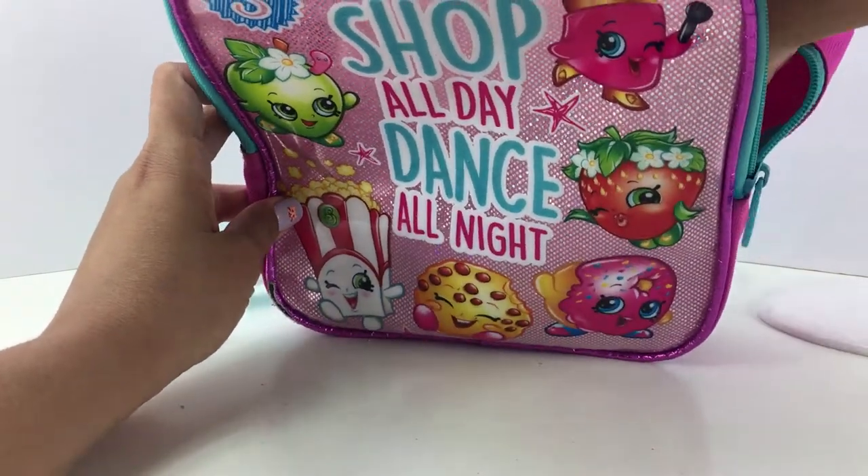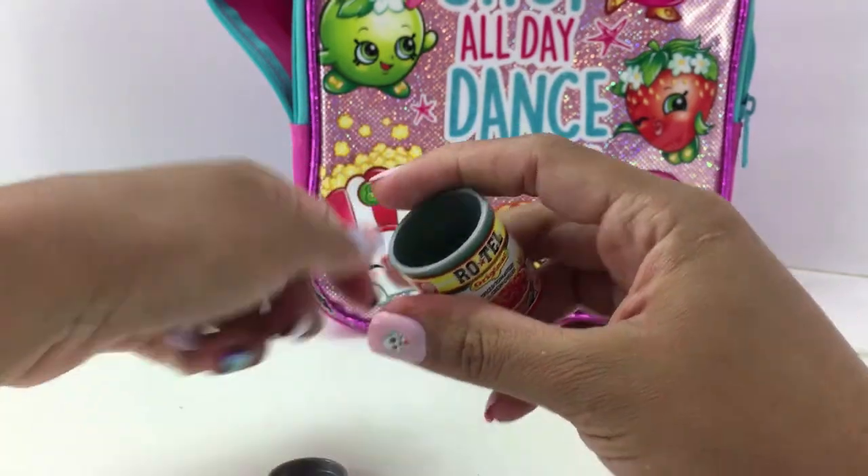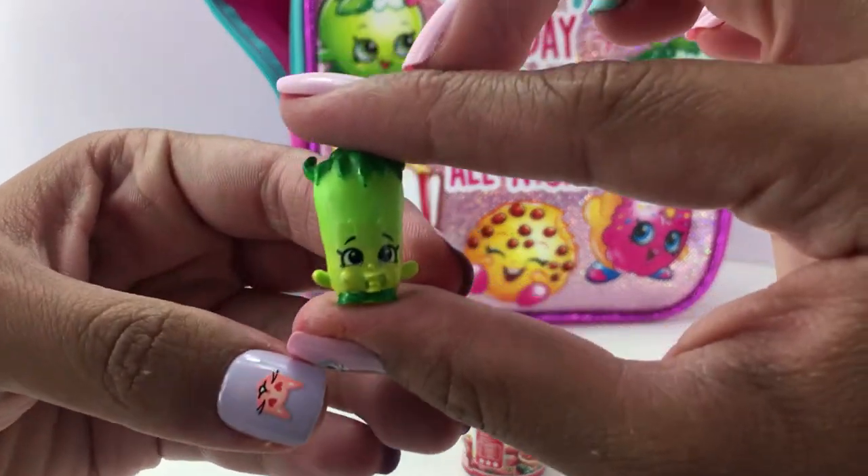Alright, let's go ahead and move on to the next one. Let's see who we get. Awesome, looks like we got Silly Chilly. Let's go ahead and begin.